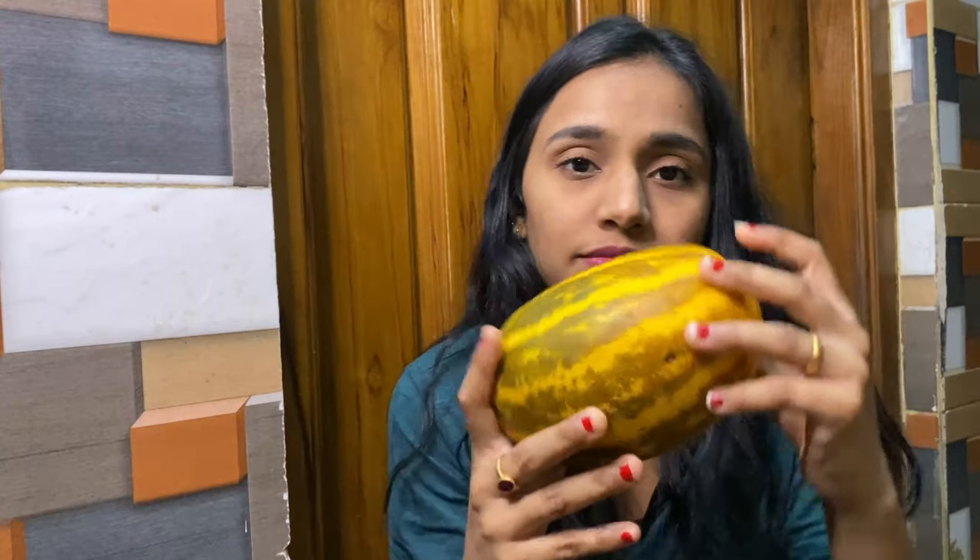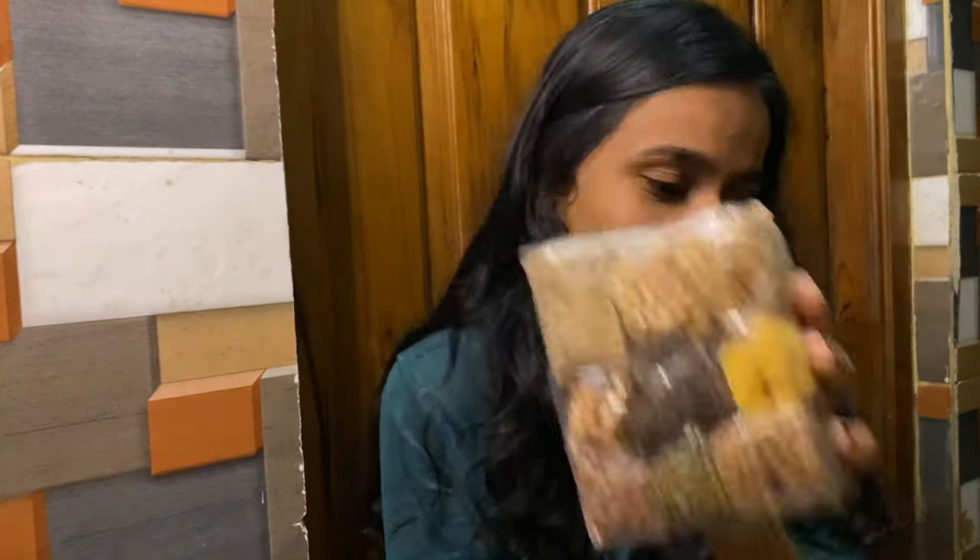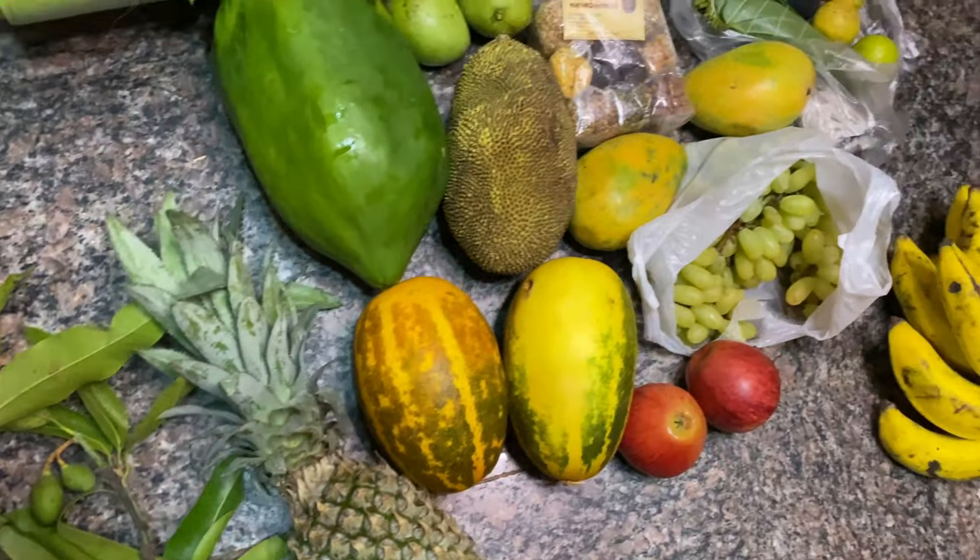I've reached home and taken a bath. I'll show you all the things I purchased. My dad had purchased the rest of the things, so that was taken care of. The main festival is on 14th April, which is tomorrow. By tonight we'll be arranging all the Vishukani items.